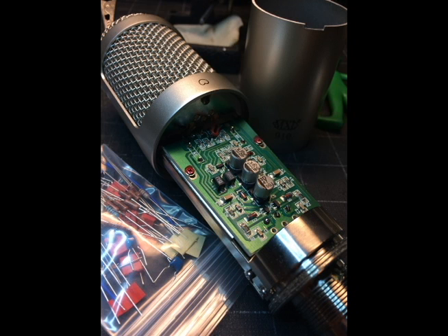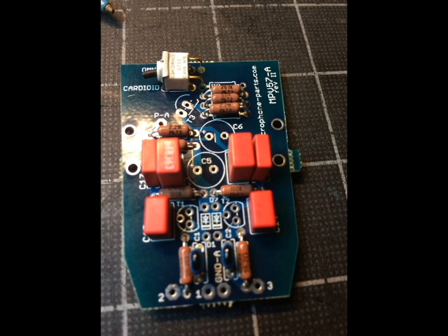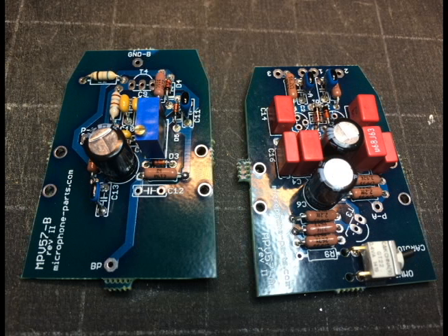With my mouth about three or four inches away from the actual capsule, the mic pre is set to 36, which is the halfway point that this preamplifier goes to. I just want to hear what this thing sounds like before the mod and after the mod.